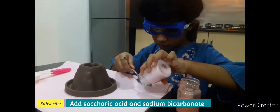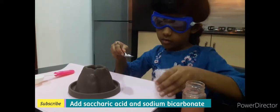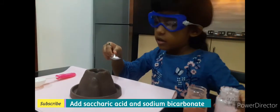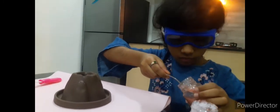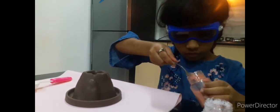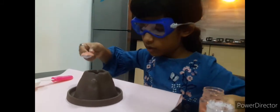What is it? Sacric acid. Sacric acid. I'm happy. Now we need to put a full spoon.